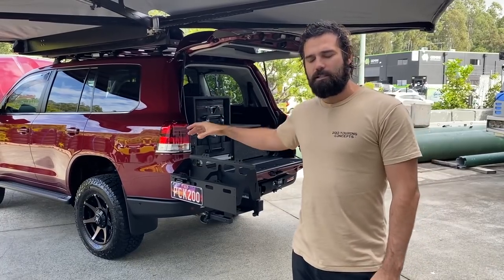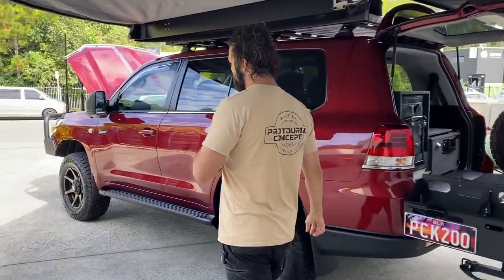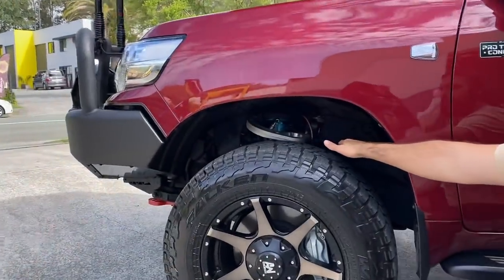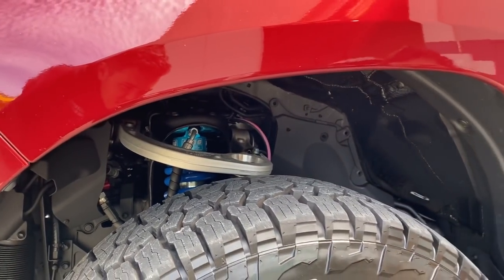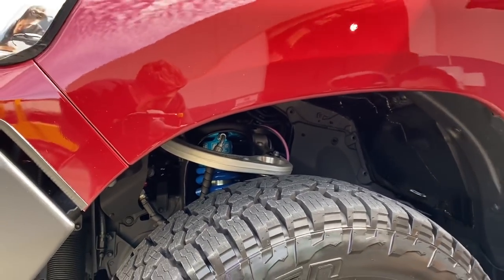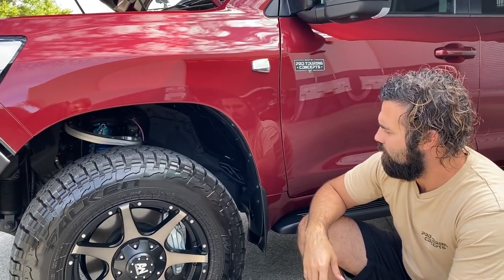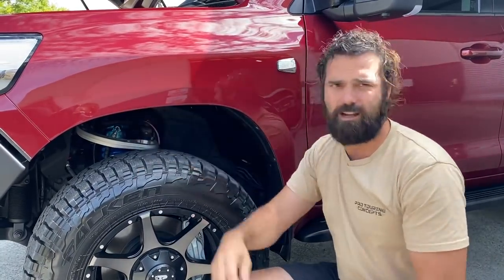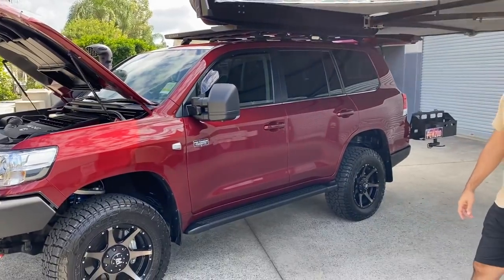This is a new kit with a few updates — we're now running an Ironman ProForge UCA instead of the Road Safe ones. They're quite a cool looking bit of kit. Nothing wrong with the Blackhawk ones, but they've moved to a full one-piece mold instead of the lift-off cap design, so there are no parts that have to be pulled apart to access or grease anything.